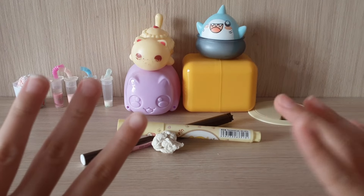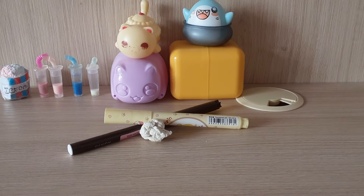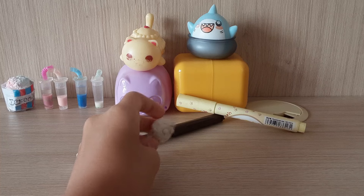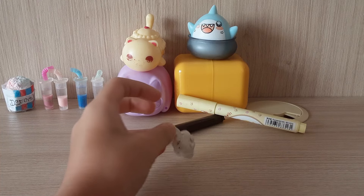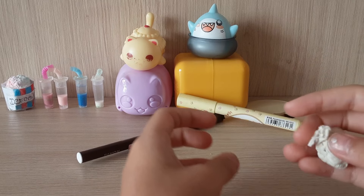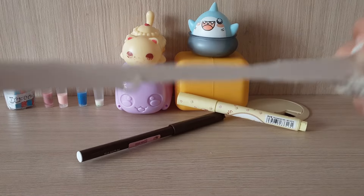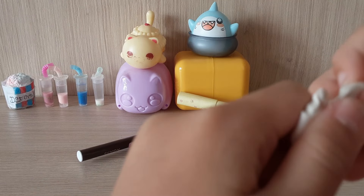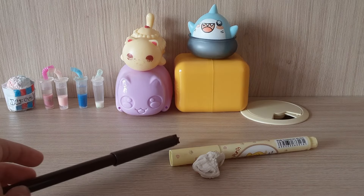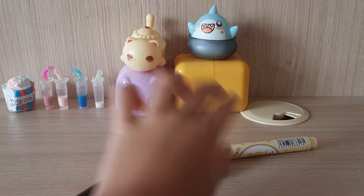Hey guys, welcome back to another video! Today we're going to be making some mini slime. I'm a very big fan of PGB's and I want to make one of their slimes mini. I've seen Anna from PGB's do this but I want to try it too because they look so cute. So I'm gonna make honey toast slime.